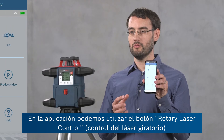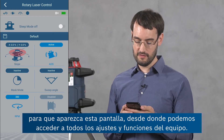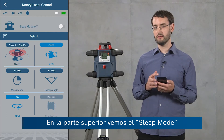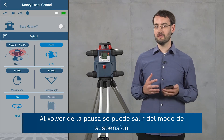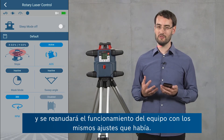In the app we can use the button rotary laser control to enter a view where we can access all of the settings and features of the device. At the top we can see the sleep mode, which you can use to save energy, for example when you're going on a lunch break. If you return and bring the device out of sleep mode it will resume operation with exactly the same settings you were using before.